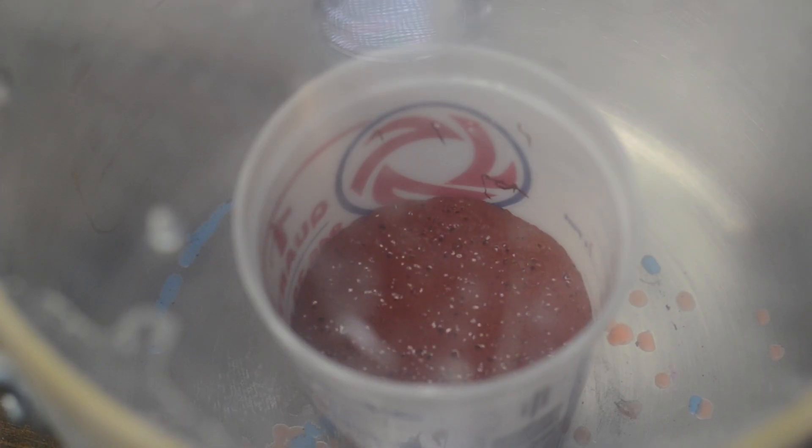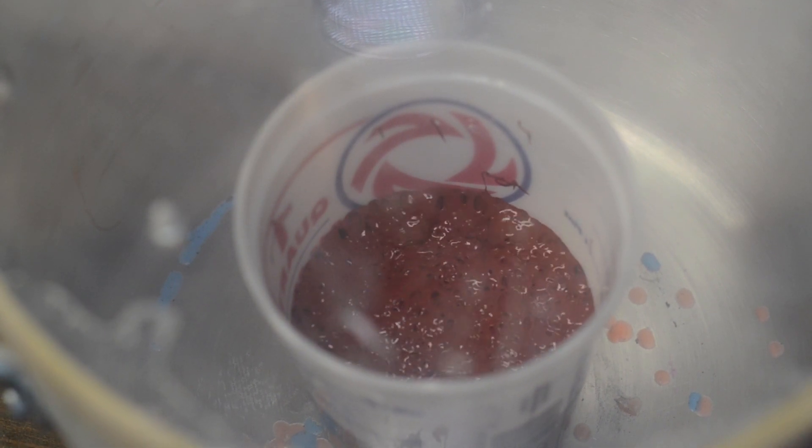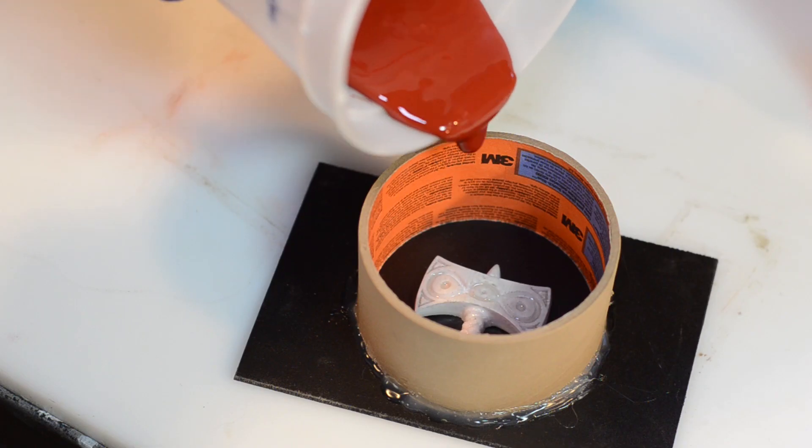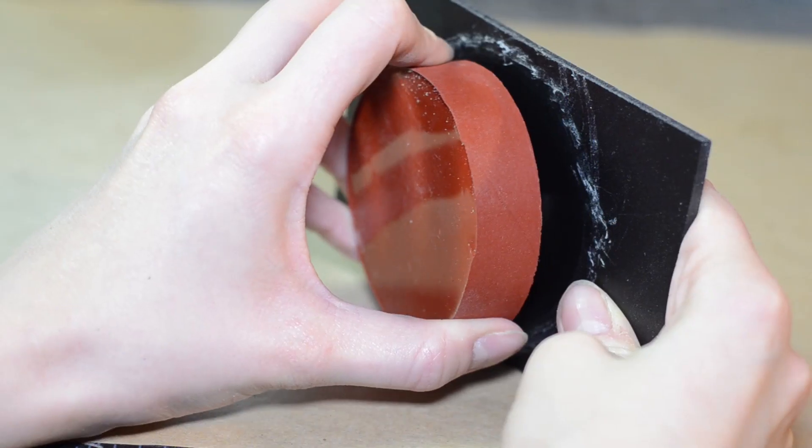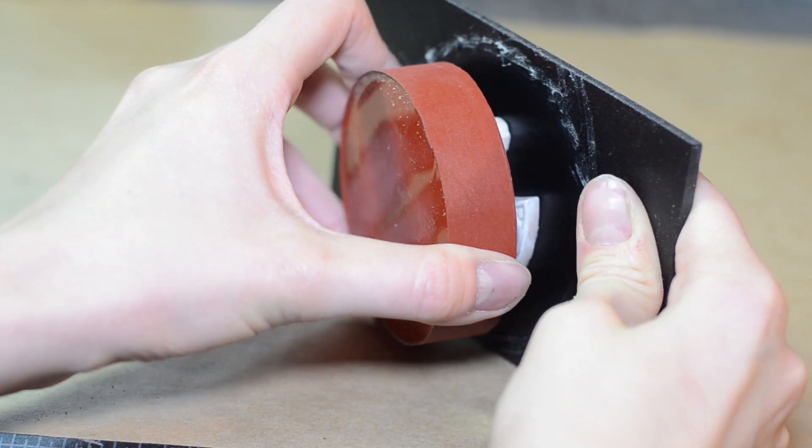After mixing, I degassed the silicone to eliminate as many bubbles as possible. Then I poured the silicone into the container. 24 hours later I now have a one-part mold.